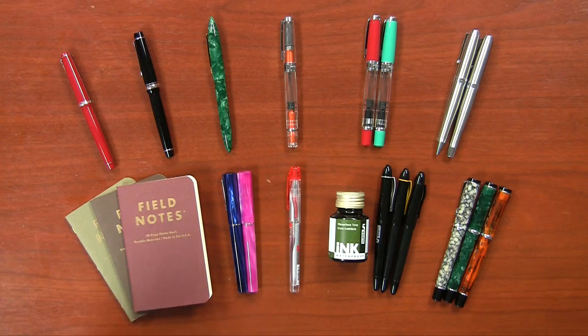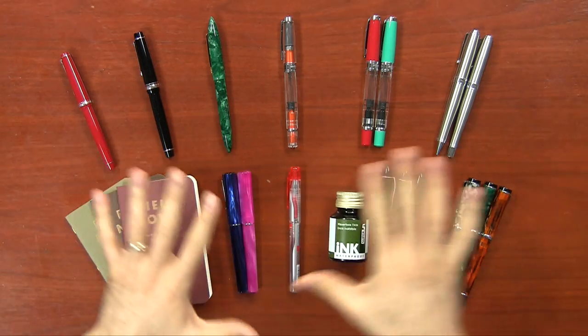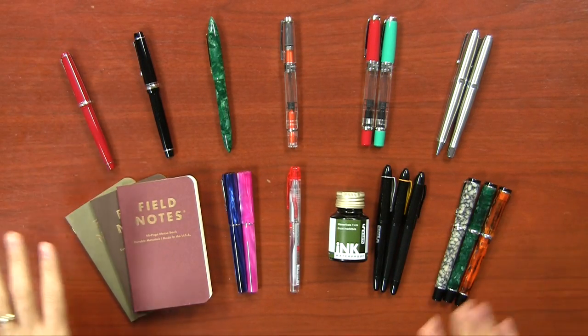Hey there, Brian Goulet here of gouletpens.com. I am shooting this video with a cold, but I don't even care about that because I got so much new stuff that has come in in the last week or two — it's officially an extravaganza. I wanted to shoot this video to give you a brief overview of each of the new things we have. I've got 12 different things to cover, so it's going to be a little bit epic.